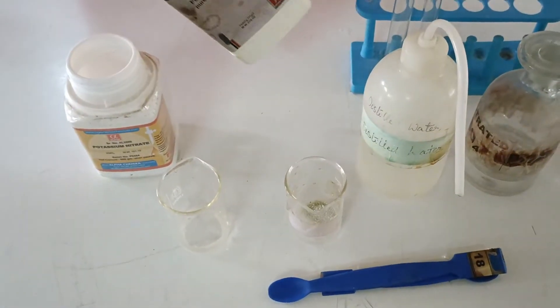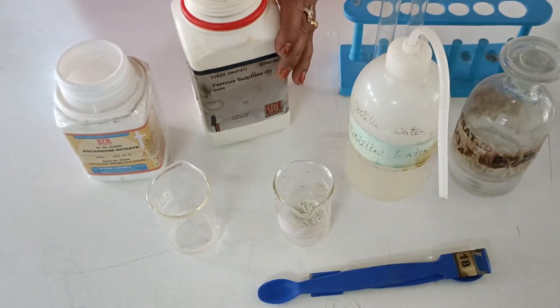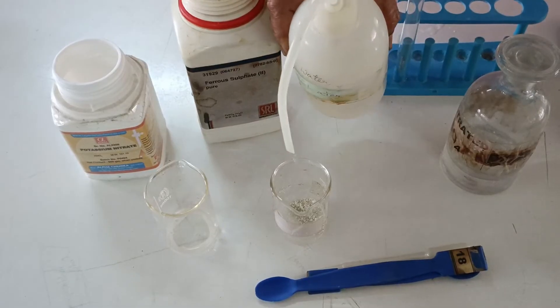With a spatula I am going to take about 2 spoons of iron sulfate in a beaker, followed by adding distilled water and mixing it well.